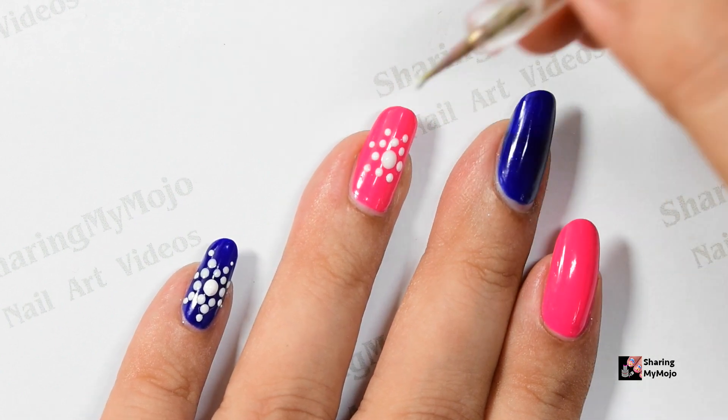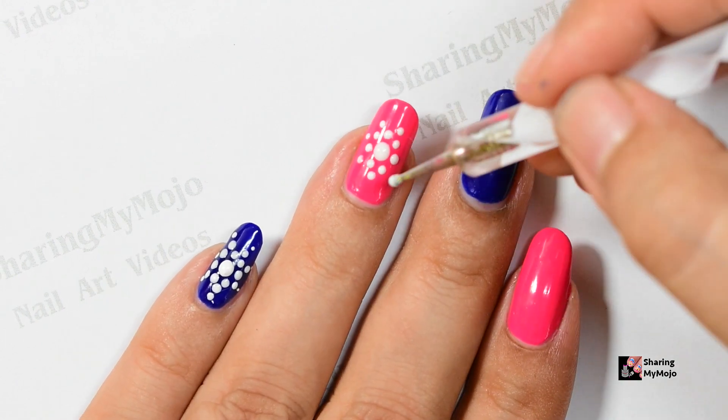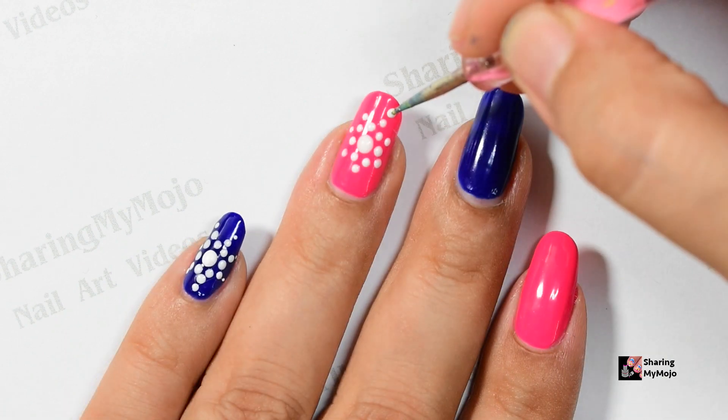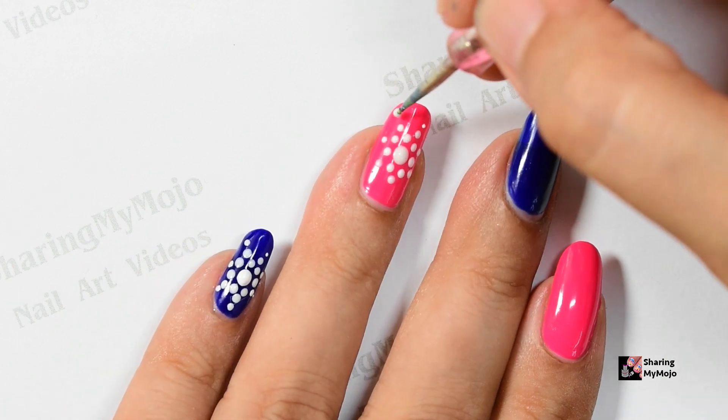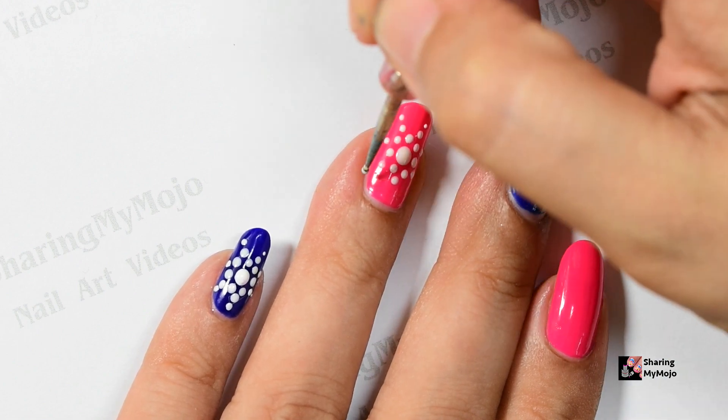Do not worry if you don't have a dotting tool because you can always use a bobby pin or a toothpick to create these dots. Use the back side of the toothpick to create a bigger dot and then you can use the sharper side of the toothpick to create the smaller dots very easily.